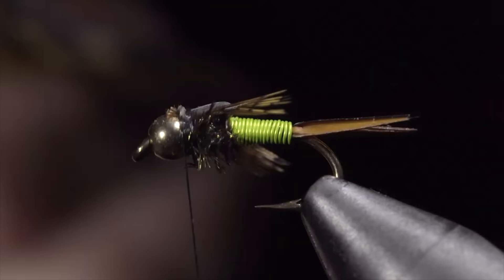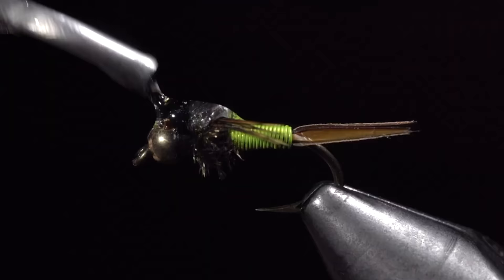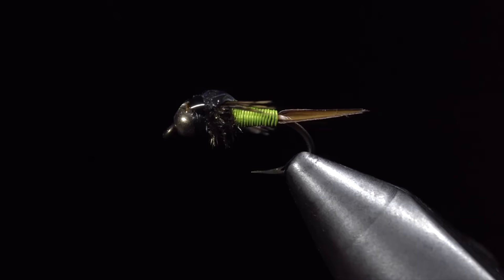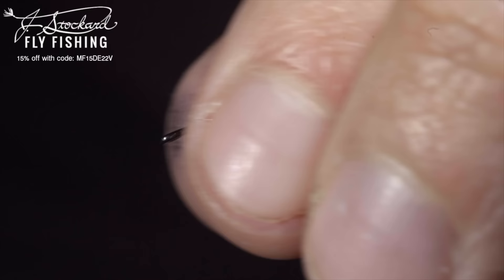An important part of this pattern is some UV resin — this one in particular is my favorite. You can find it in the links below. Add a drop of it just behind the bead, covering our wing case. If you'd like to support the channel and pick up a few of these, you can find them listed in all my favorite variations in my fly shop listed below. If you'd like to win this one, subscribe to the channel, hit the like button, and comment hashtag flies for your chance to win.